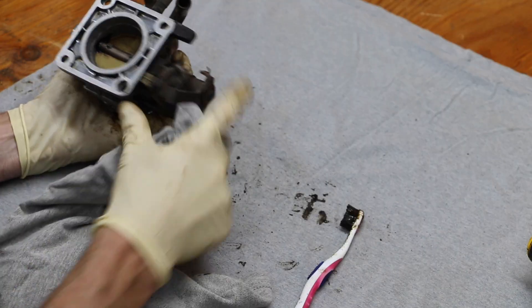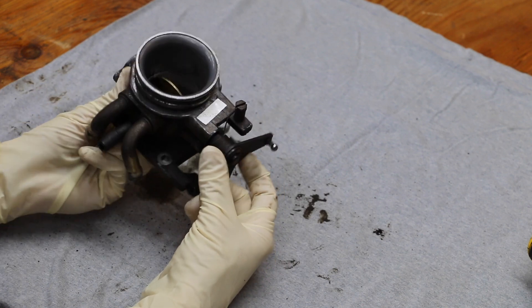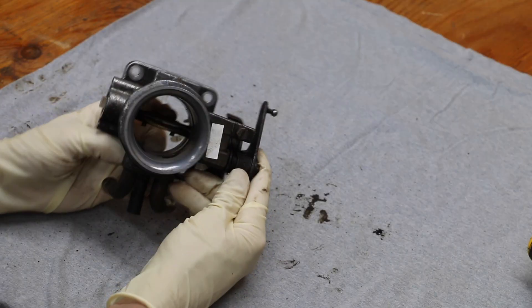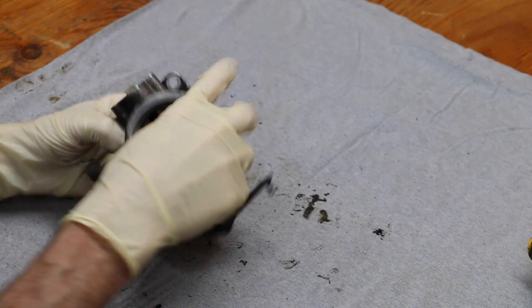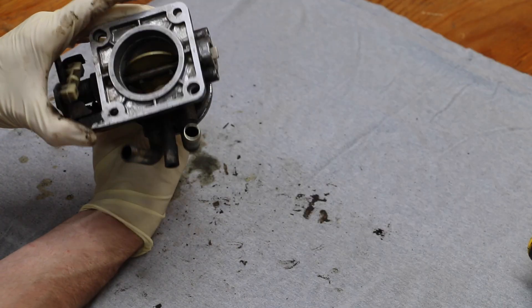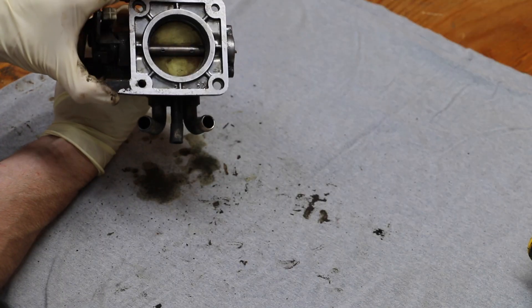I've got everything pretty much cleaned up as much as I need to. I've got the throttle plate — I'm holding it open — and as you can see on the inside, this is an extremely clean throttle body. There isn't any carbon buildup left. The throttle plate, where it contacts the throttle body, is clean. This should really improve the idle and the smoothness of the idle.